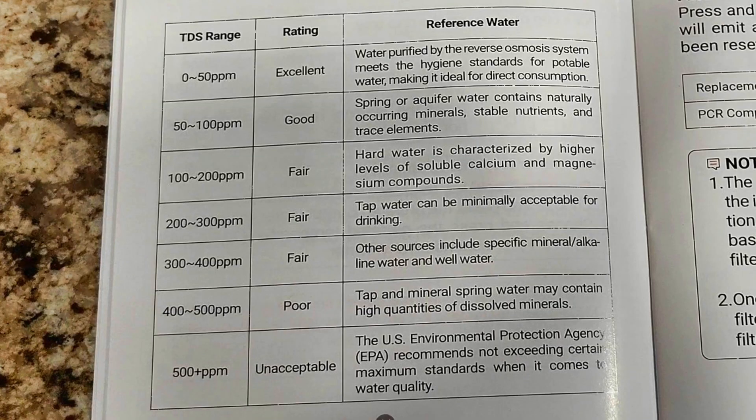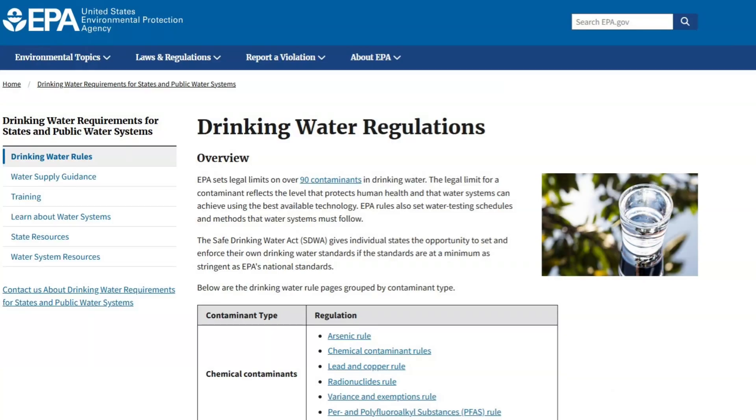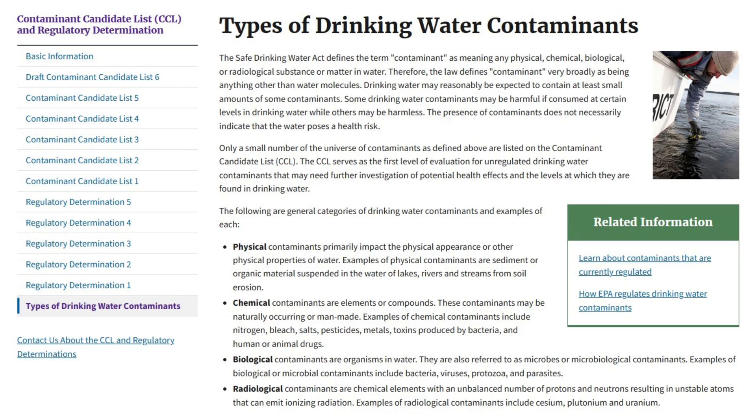Generally you want the TDS to be under 100, and the water will be much better tasting. Higher levels will give the water a mineral taste and could possibly indicate contaminants in the water, such as lead, arsenic, or even pesticides.